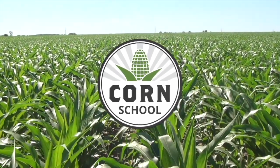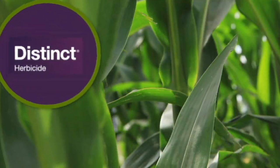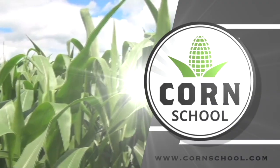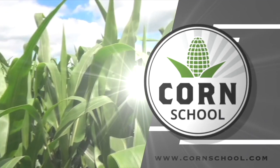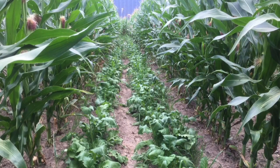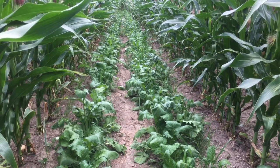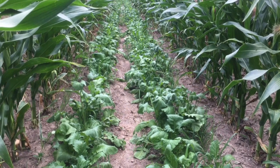Corn School on RealAgriculture.com is brought to you by Distinct Herbicide and Pride Seeds. Welcome to Corn School. I'm Bernard Tobin. Today I've got a really interesting conversation for you. We're talking 60-inch corn. To share his insights, we're joined by Ed Hanson. He farms in Sunderland, Ontario, and he also works for Can-Grow Crop Solutions.